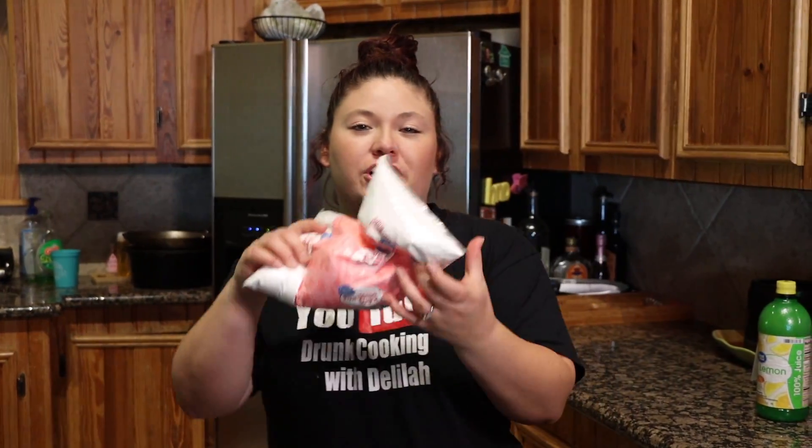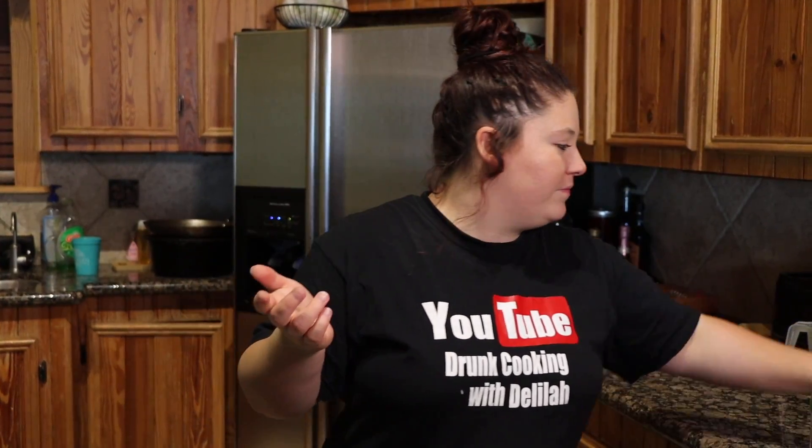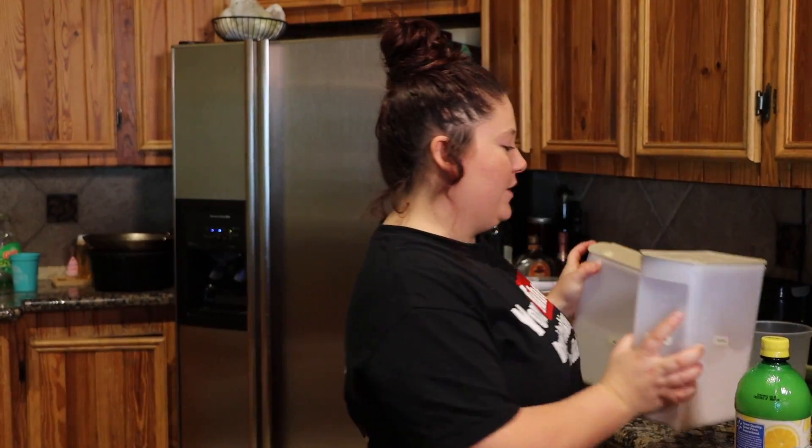Today we're gonna be making lemon bars. For this you just need a couple basic ingredients: some powdered sugar, lemon juice — obviously, because it's lemon bars — butter, lots of butter, there's more butter than just this, some flour, some sugar, and some eggs.